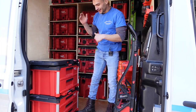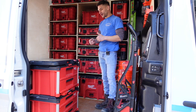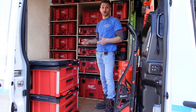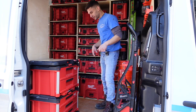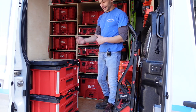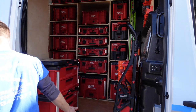Back here in the van I have my two-drawer and three-drawer pack outs. I put my infrequently used tools in these. Instead of keeping a bag in the truck like I used to — where tools would get dusty and I'd have to dump everything out to find something — these drawers give me easy access. I can just grab something quick and go.